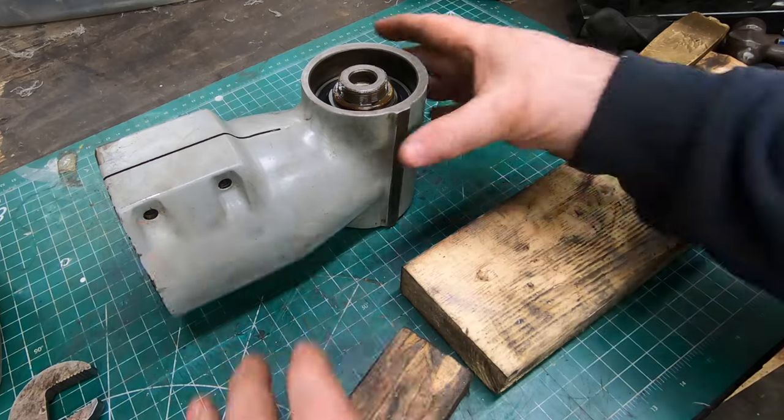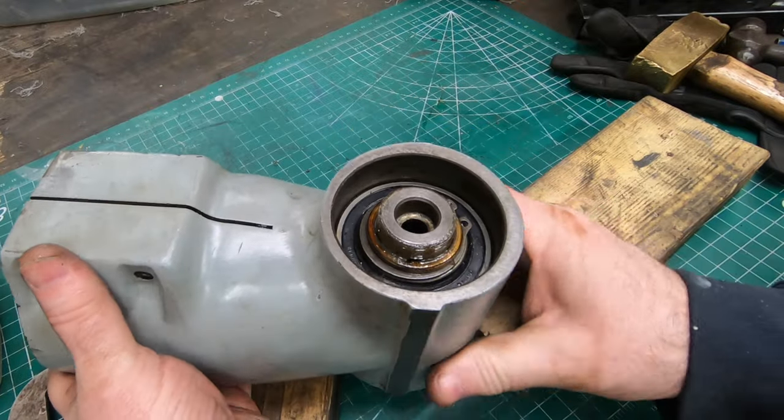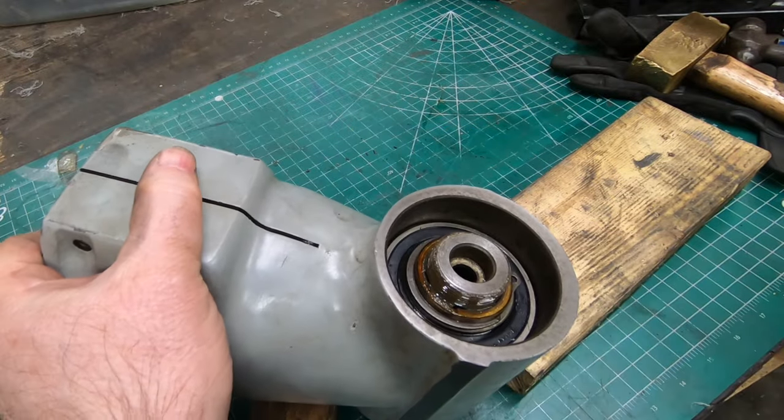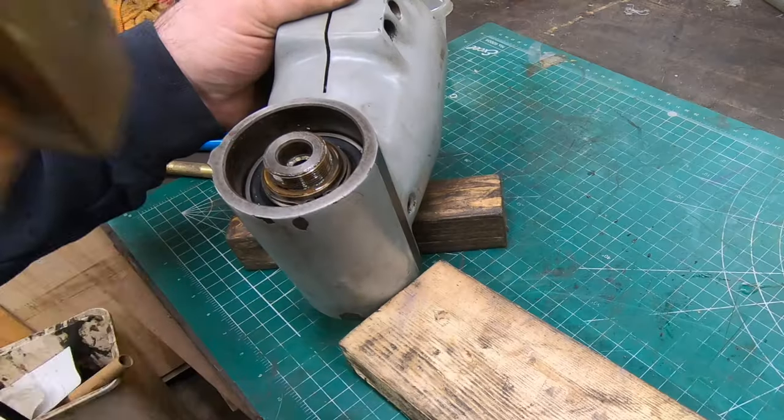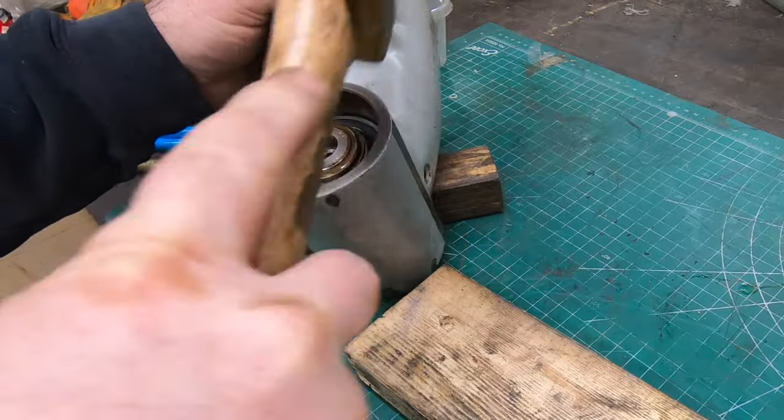With that spindle nut off, I can now take the spindle out. It should come out the front here - it's going to be a tight fit in the bearings, but I'm going to use my brass hammer and a brass punch and I should be able to get it out fairly easily.